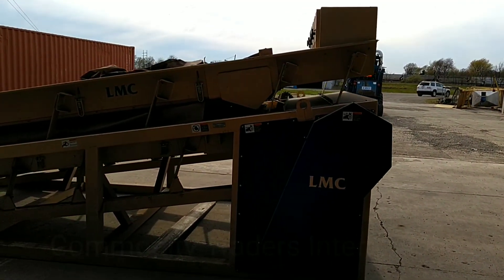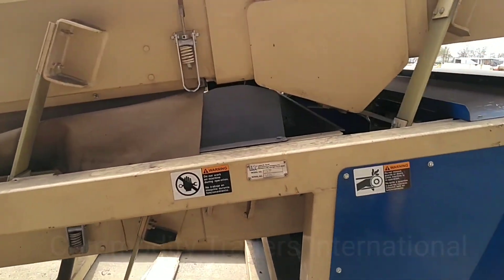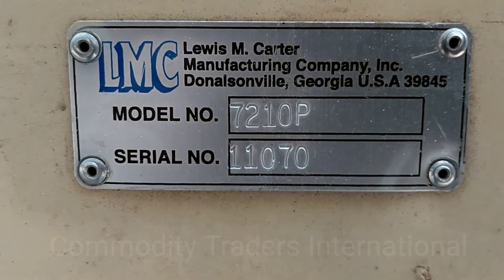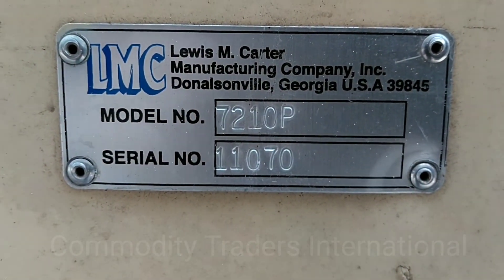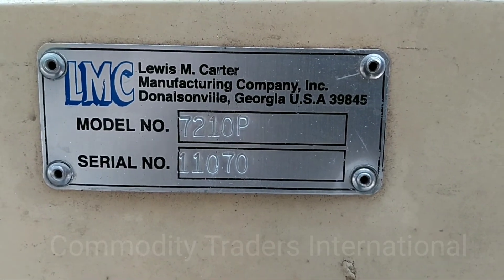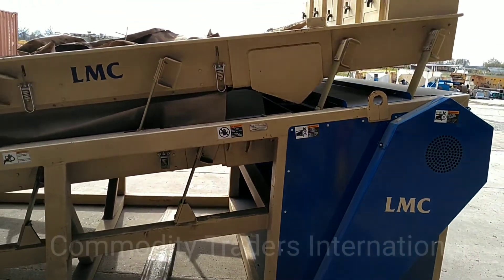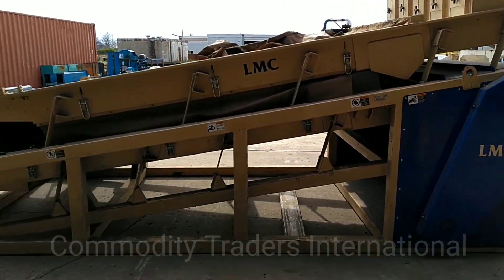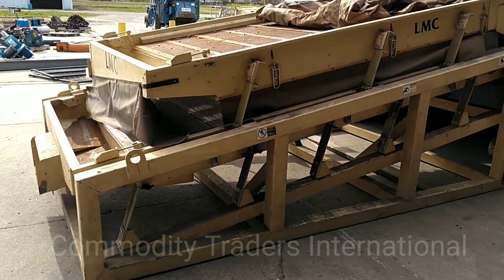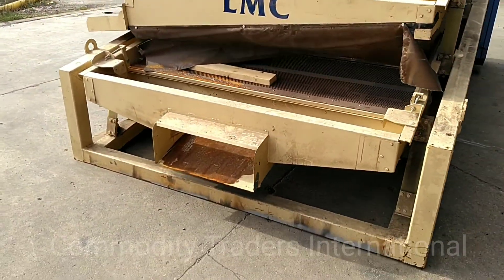Today we are looking at a large LMC screener. This unit is a 7210P, serial number 11070. This unit is in extremely good shape — it's dusty and dirty, but the unit has not seen very much use.